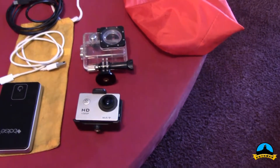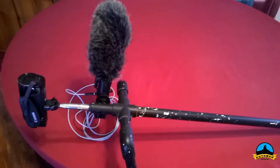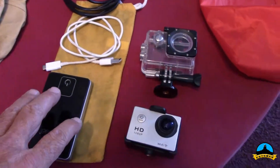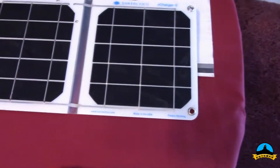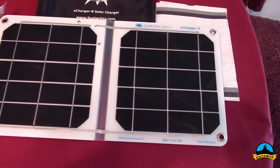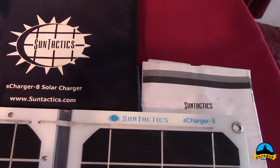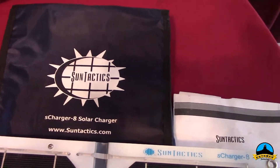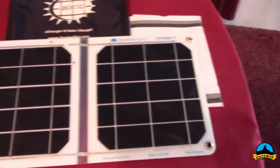I'm going to take my little GoPro knockoff — it works great underwater, I used it last year — and I'll carry the case to go with it. I'm also carrying the camera I'm holding, a Canon, plus an external mic. When the battery pack runs down, I have a solar power charger. It's a Sun Tactics — an 8-watt, 5.5-volt USB charger. It's a little bit heavy but if you need to charge your batteries this is definitely the way to go.